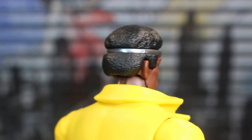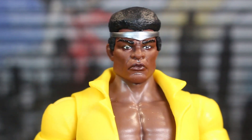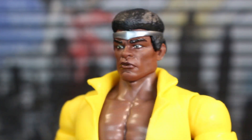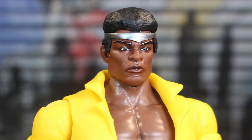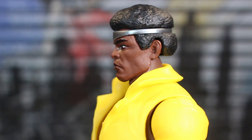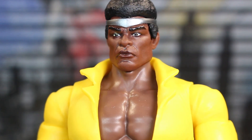I wish the hair was a little bit more detailed, but what we do have going on here is extremely well done. Maybe a little bit of paint work could also be nice — it's just kind of molded in one color. We do also have a silver headband. The paint work on here is really nice, although the headband looks like it's a little bit off-center. But the silver is really clean, and the face printing, all that detailing and sculpt work, it is really well done.